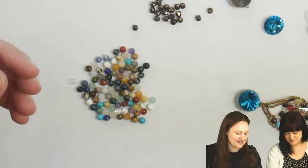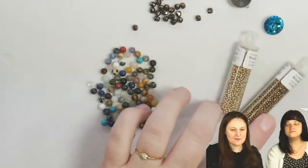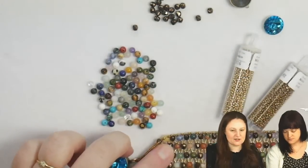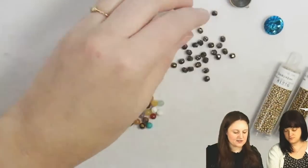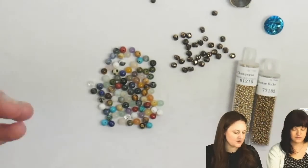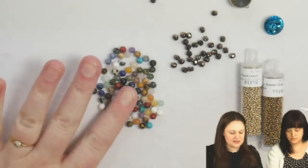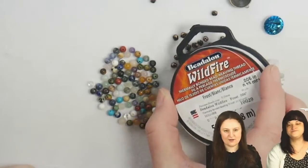For this one specifically, I'm going to use gemstones and a couple colors of 15/0s. I just like mixing up the colors to give it a little extra dimension. I'm also going to add in some Czech faceted rounds. So very simple ingredients: some 15/0 seed beads, some four-millimeter rounds, and of course our Wildfire thread and needle.